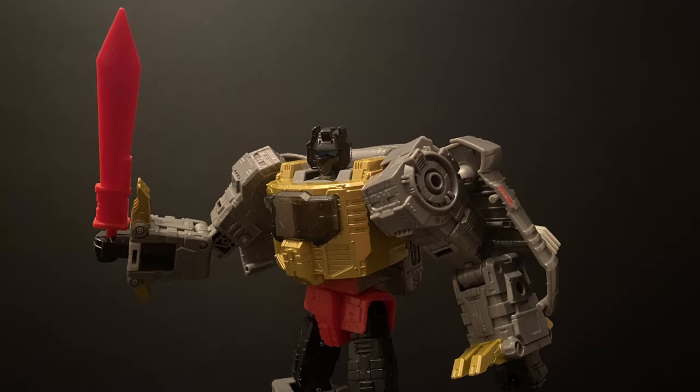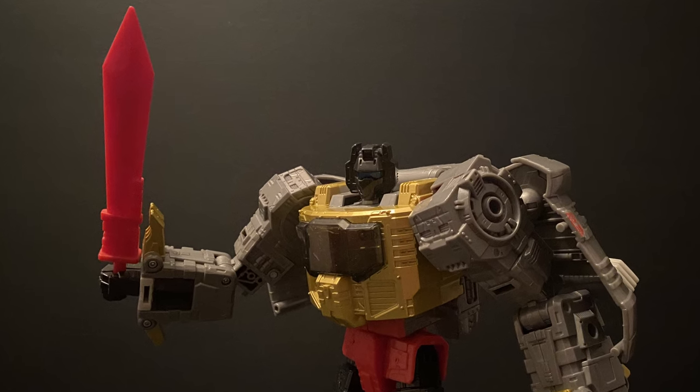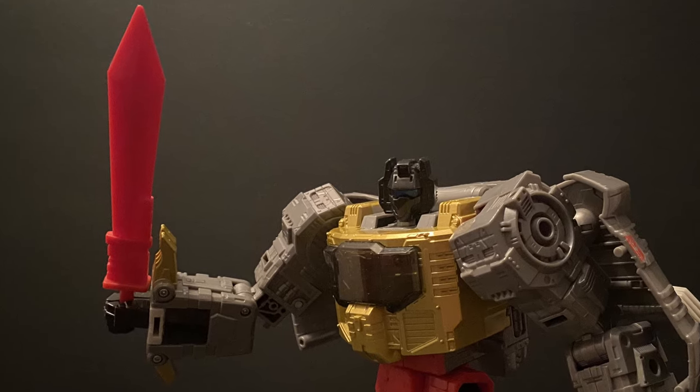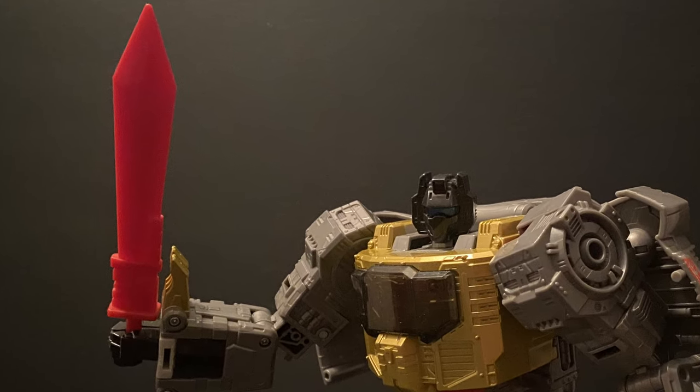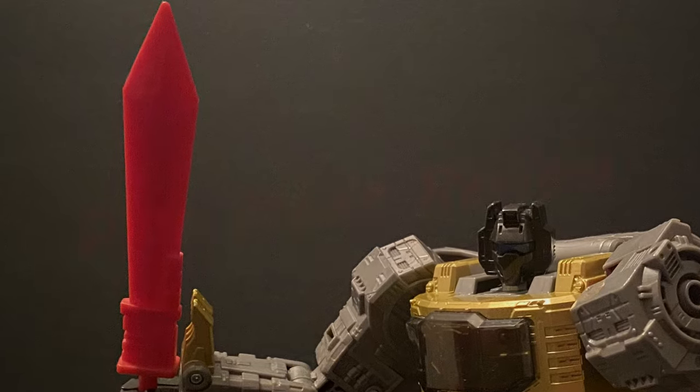One bonus that I only realized once I took out my original Grimlock in search for his G1 sword was that Swoop comes with the sword for Studio Series Grimlock, something that was missing from all iterations of Studio Series Grimlock to date. Nice little addition for those who are clamoring for this since SS86 Grimlock was originally released.